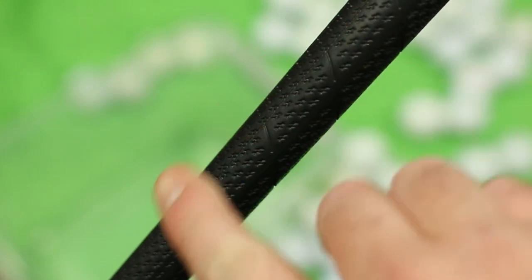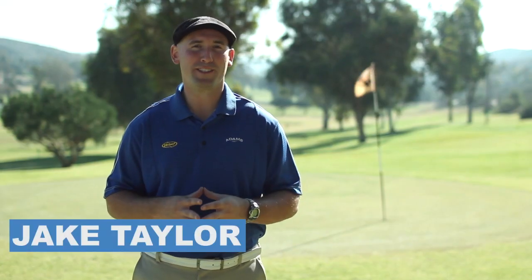Hi, I'm Jake Taylor and we're out here discussing how to make golf grips tacky. There are a few different techniques that you can do to take your old grips and make them tacky while playing. These are not permanent, but even though temporary, they can help your game.